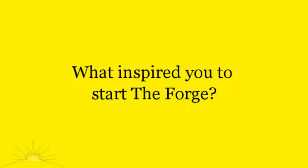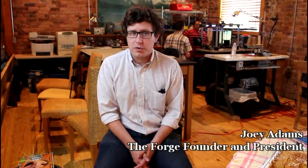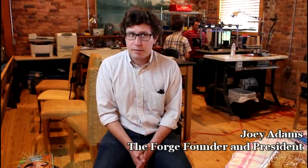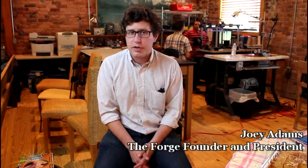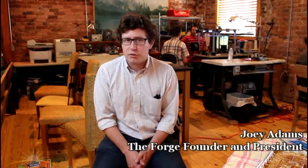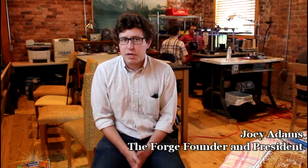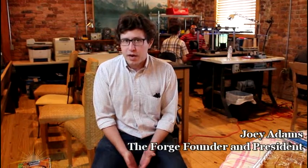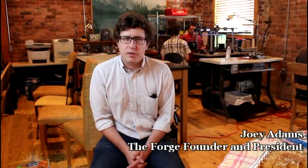My name is Joey Adams. I am founder and president of the Forge. Mostly we just wanted a place like this to exist in Greensboro. Around early 2013, I looked online to see if a space like this existed in Greensboro, and there wasn't one. I put out word online to see if anyone else was interested, and about a month later a guy got in touch with me. We agreed to meet at a coffee shop, set up a website, formed the business entity, and started meeting on the first and third Thursdays of the month.